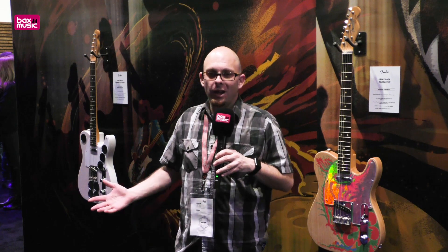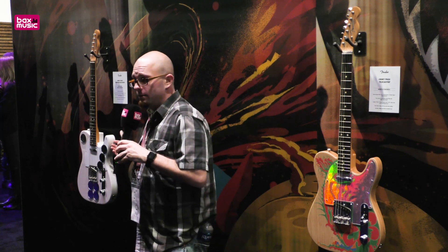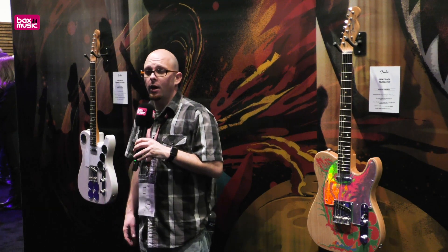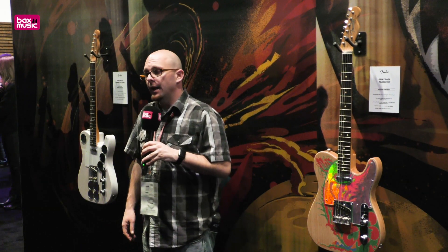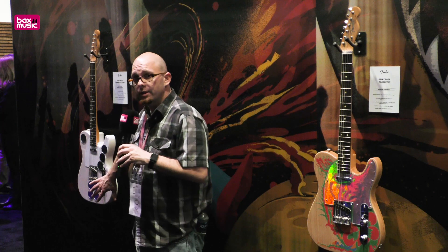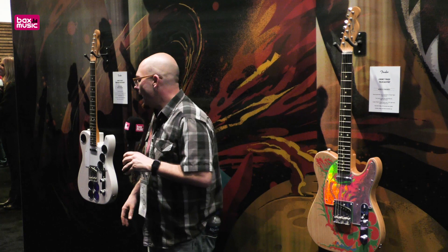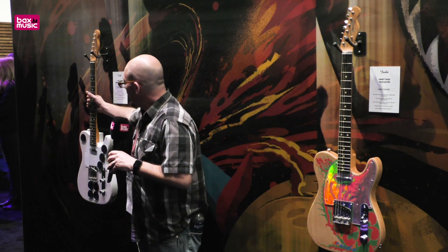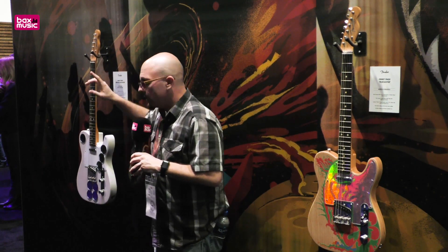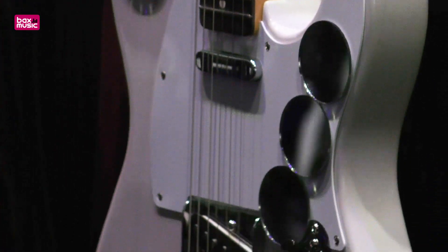Next, we've got our USA offering — the Jimmy Page Mirror Telecaster. This is very close to how he would have originally gotten the guitar before he joined the Yardbirds, then the new Yardbirds, and then Led Zeppelin. The first Led Zeppelin record was recorded essentially with this guitar — it was a Telecaster, not something else. Again, we've recreated the pickups, the neck shape, the radius and fret wire, and the scoop for the headstock. We've done everything we can to one-for-one it for Jimmy's original guitar the way that he would have actually received it.